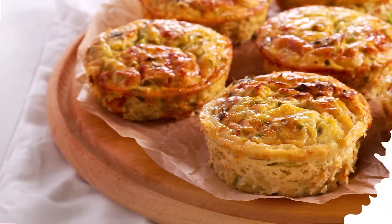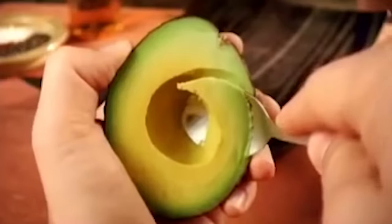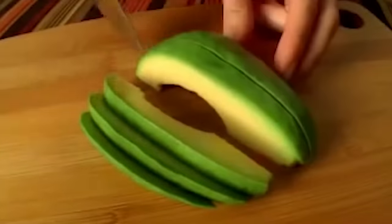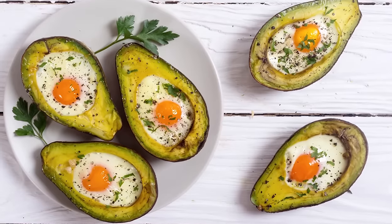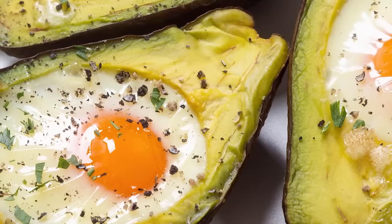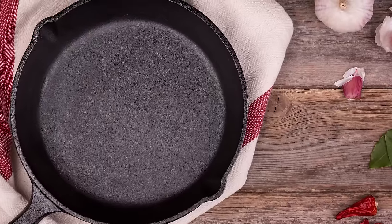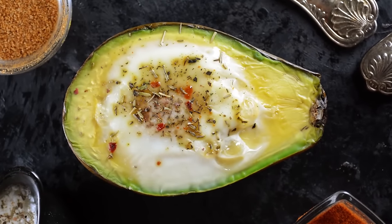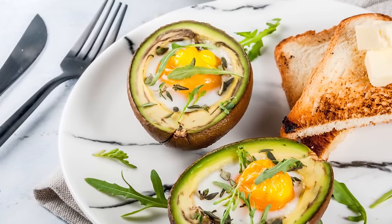Make an egg-o-cado — an avocado makes for great breakfast food because it's naturally full of healthy fats and nutrients. And eggs aren't too shabby either. So why not prepare them together to save time and enjoy maximum morning nourishment? Cut an avocado in half and crack an egg in each cavity. Place on a heated cast-iron skillet, transfer to a 425-degree oven, season the tops as desired, and bake until the whites are just set and the yolks are still runny. This energy-boosting breakfast is magical.